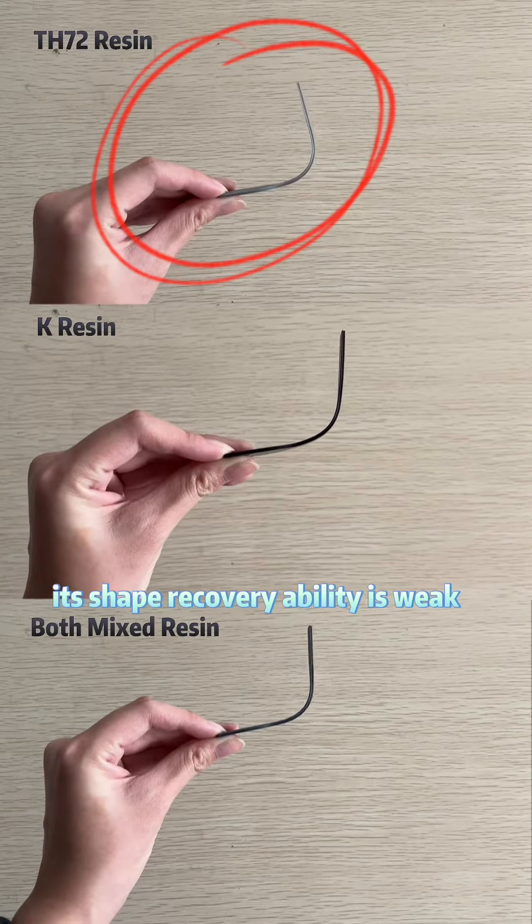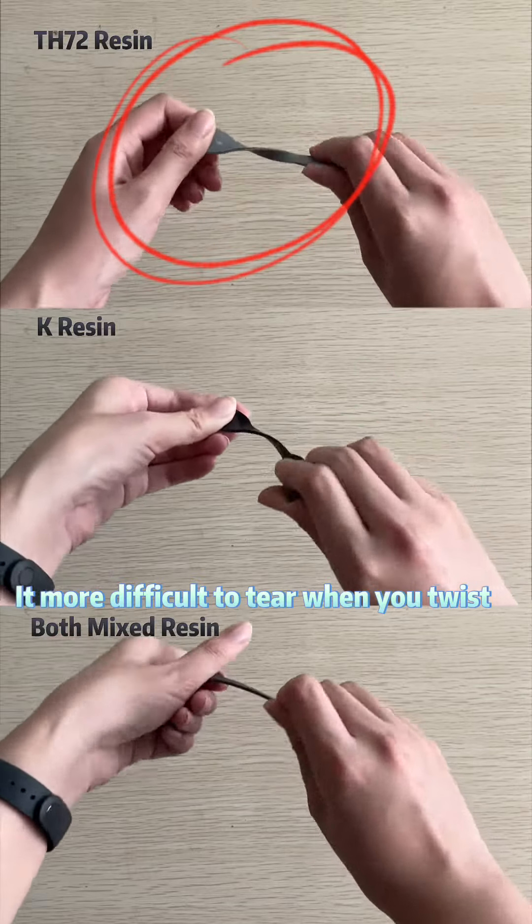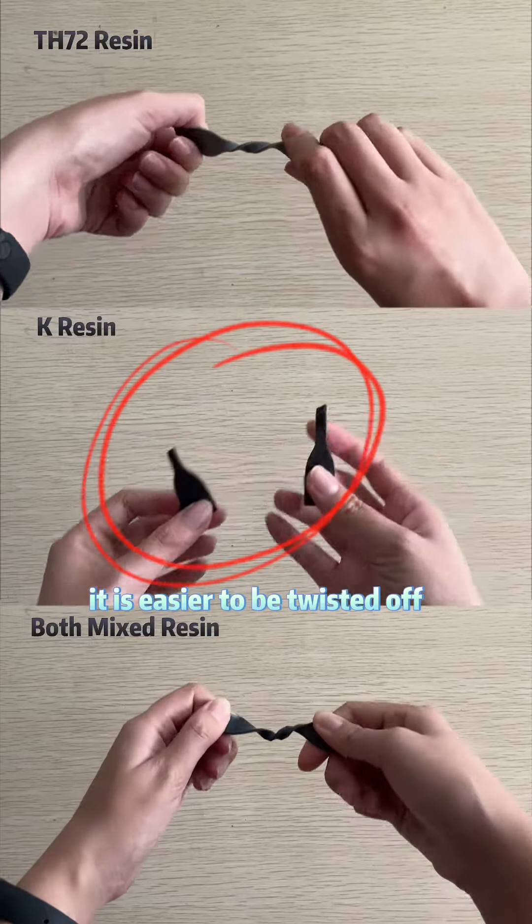TH72 resin is soft. Its shape recovery ability is weak. It's more difficult to tear when you twist it. K resin is the hardest. It is easier to be twisted off.